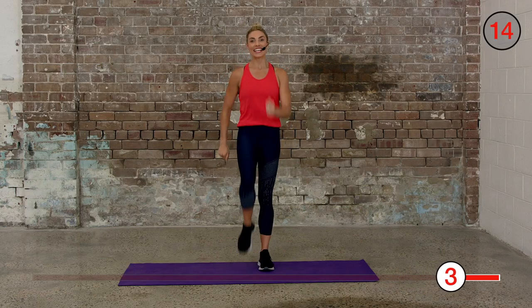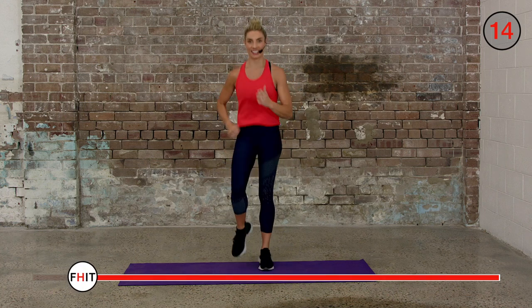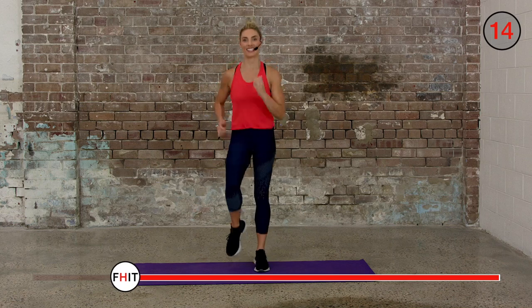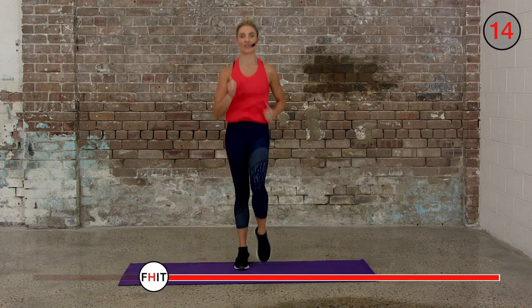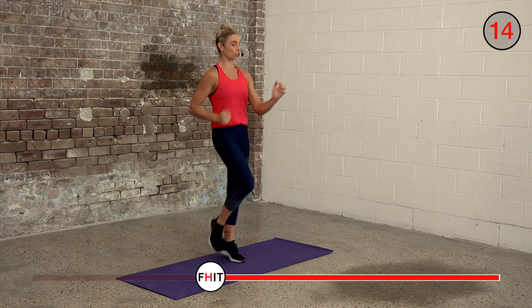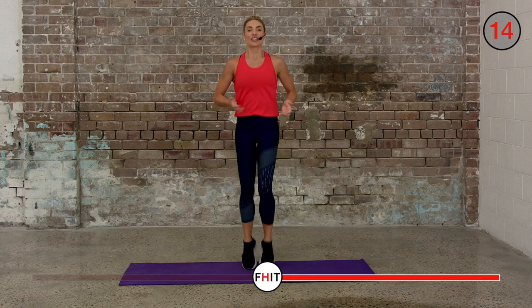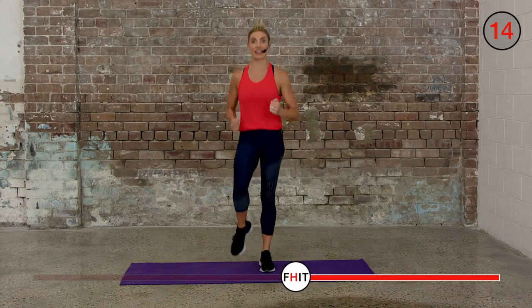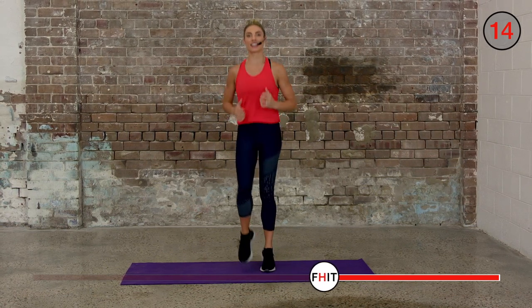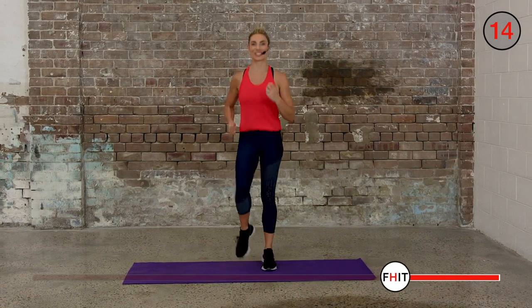In three, two, one — we're back to our run on the spot, try and go a little quicker this time. Keep your fists going forwards and your elbows going straight back. You should feel your breathing getting a little heavier now as you get that little bit warmer. We still need to warm up before we stretch out our muscles.